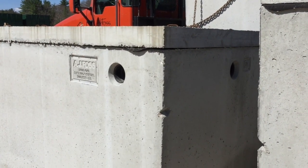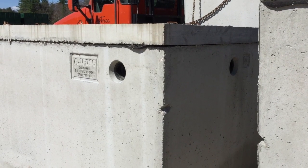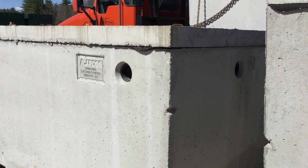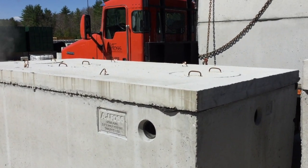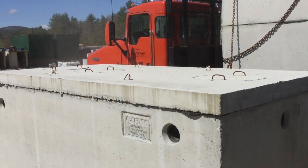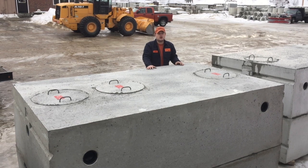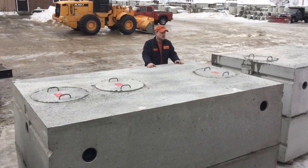We also label our tank with our name, the size of the tank, as well as its burial depth and live load capacity. We have three covers on top of our tank because it's a two-compartment tank — on top of a two-compartment tank we have three covers to gain access.